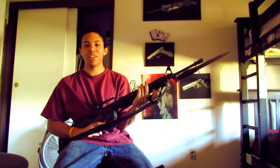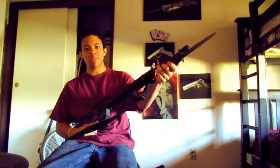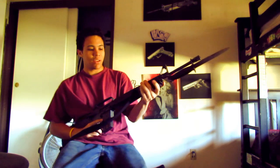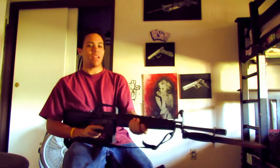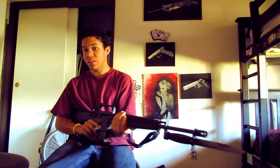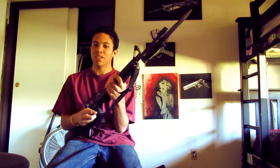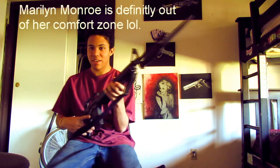Alright guys, hopefully you enjoyed this video. As you can see I'm fitting my M7 bayonet on my Colt XM16 E1 clone. Also, Three River Blades — if I do win this contest, I want that knife making kit. Hope you guys enjoyed it. See you later.